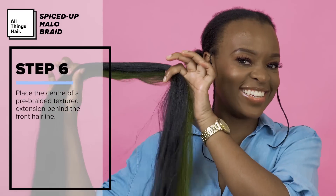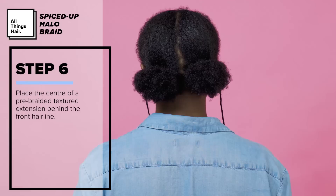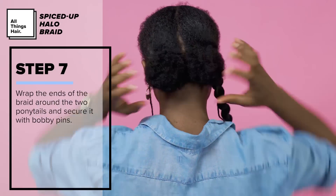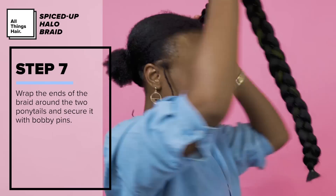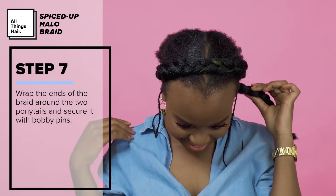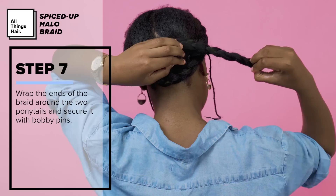For that halo, I've already braided a thick piece of textured extension. When you choose a piece, ensure that it is long enough to wrap around the head. I place the center of the braid behind my front hairline and wrap the rest around my head. I wrap the ends of the braid around the two ponytails and secure it with bobby pins — you do not want this falling off.